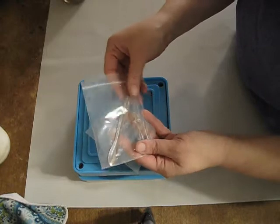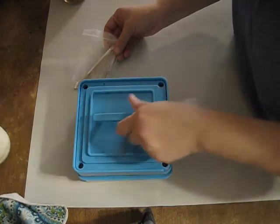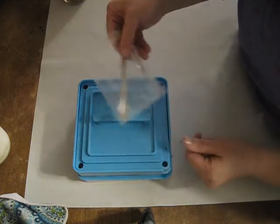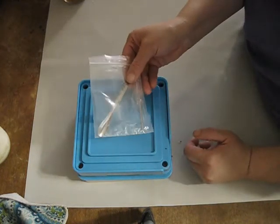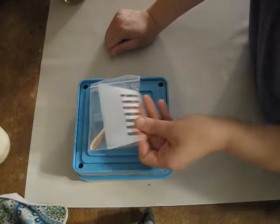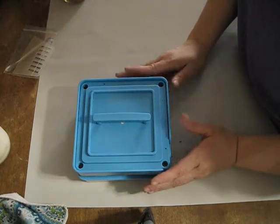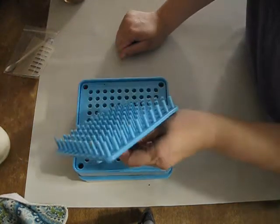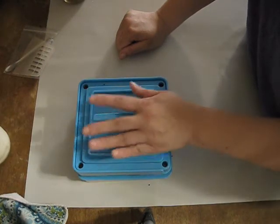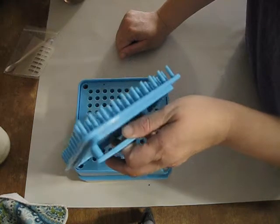It comes with a bag with your little tools in it: the screwdriver so you can screw your handle into your top, and your tamper. Then you have this little spoon here to sprinkle stuff in if you need to add just a little bit. And it comes with the scraper that you use to scrape your product across your capsules.